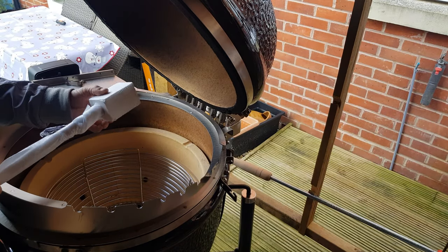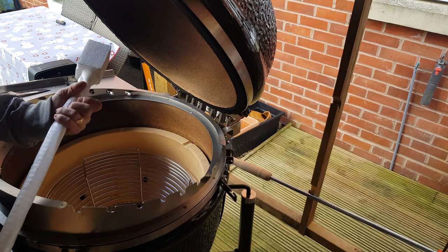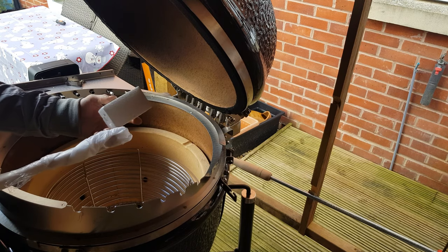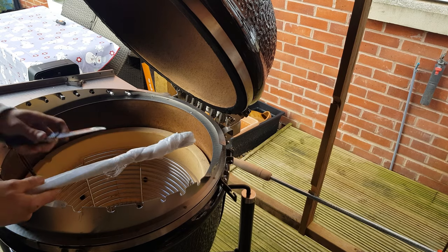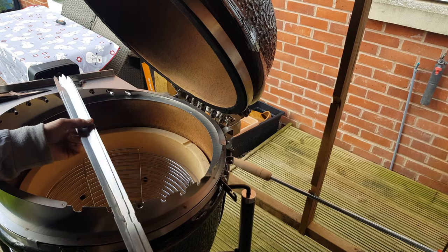Let's unbox the skewers. They're all nicely packed and protective — really nice. Take the skewers, take the polystyrene off. Use a knife to cut through, and see how we've got them unboxed.